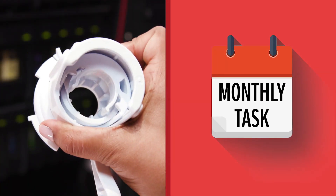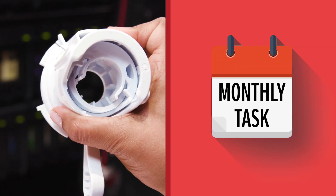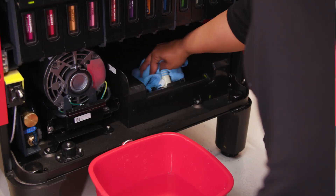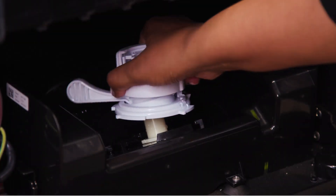Once a month, remove the locking collar by pressing the tab and rotating clockwise. Then lift from the probe to clean and sanitize thoroughly. Once cleaned, lock it back into the probe.